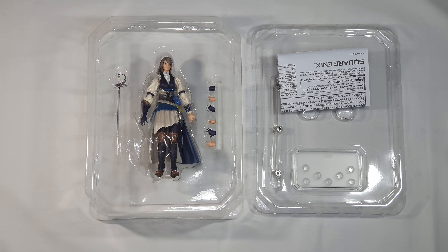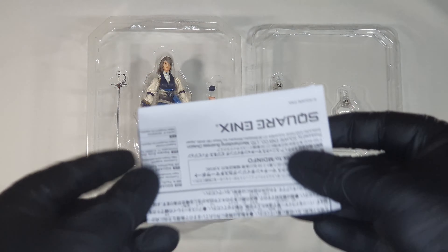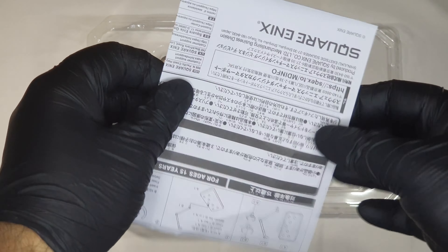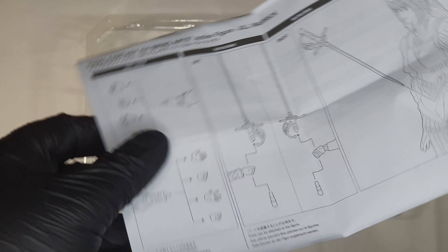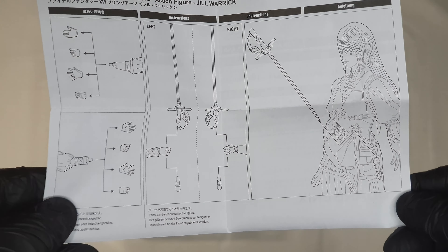And here we are. As you can see we have two segments. First let me show you this assembly guide, so to speak. This tells us where the arms go and how to set the saber.